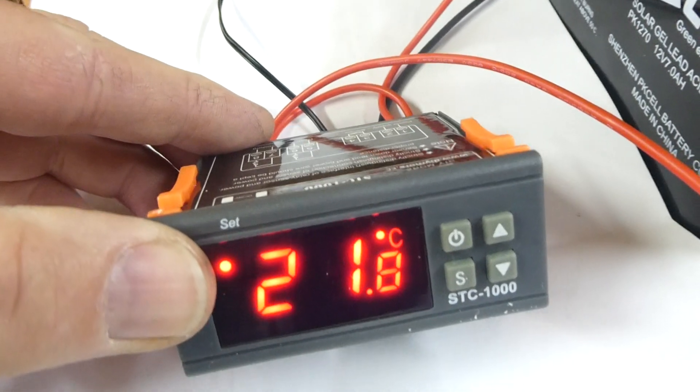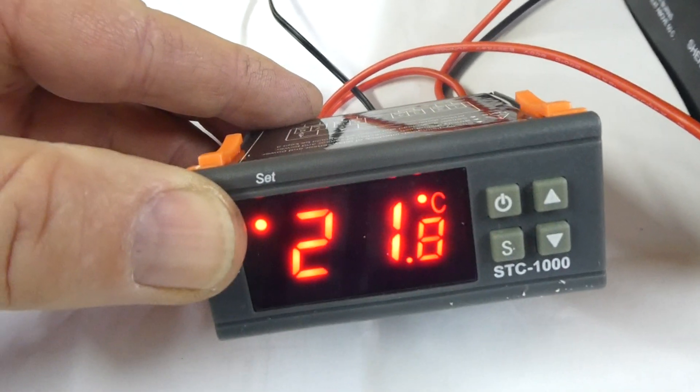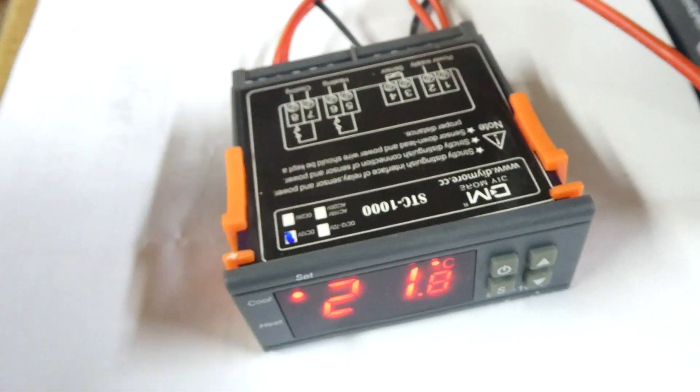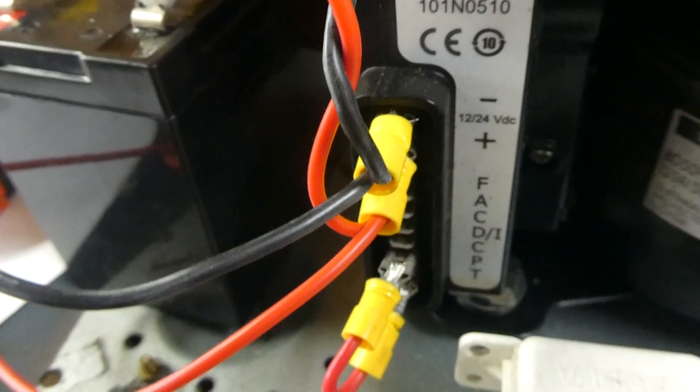And that completes the changeover — very quick and very simple. We do sell these controllers on our website at fubu.com.au, as well as probably about another ten different types, so have a look at that as well. Thanks for watching and I hope this has been very helpful to you.